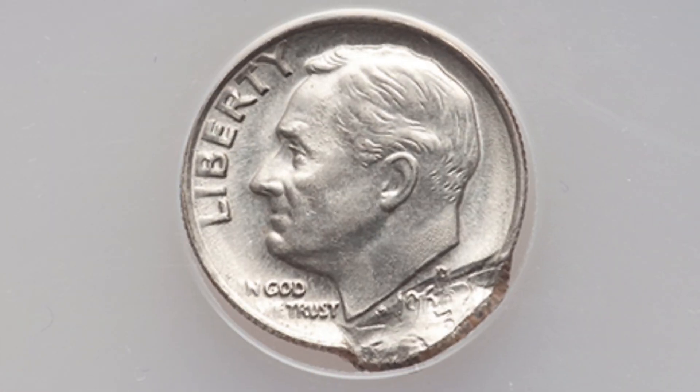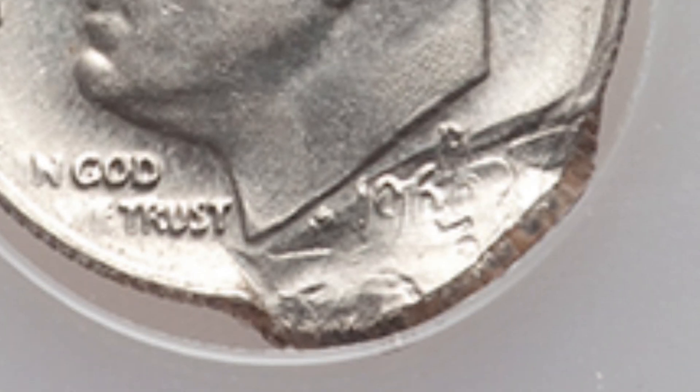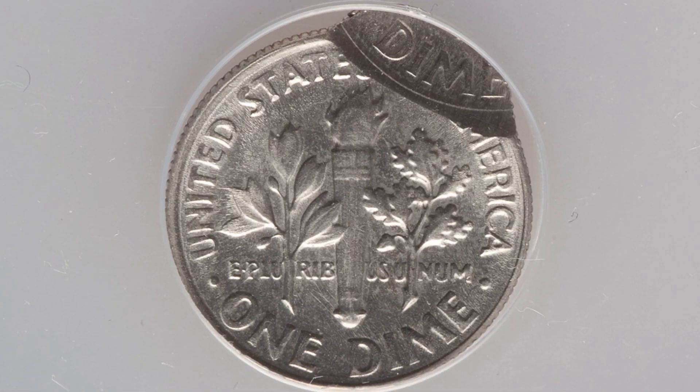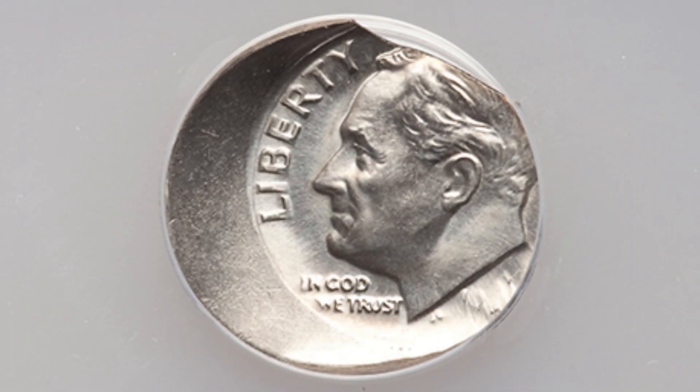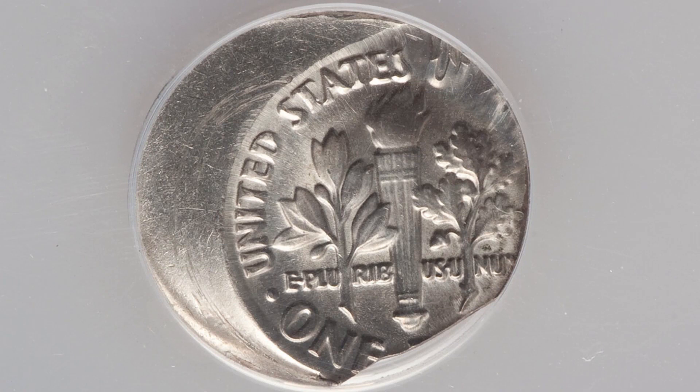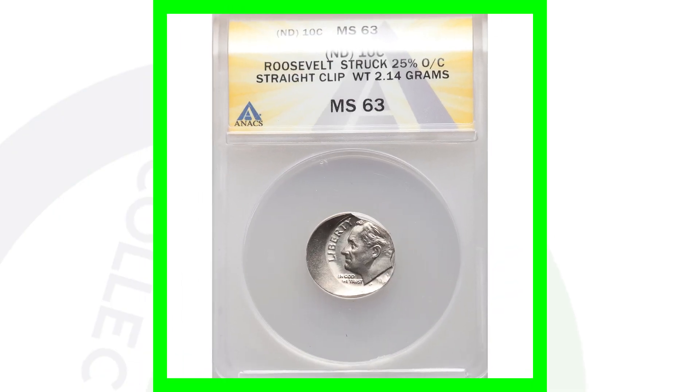Here's another mint error: a 1969-D Roosevelt dime that has been double struck with the second strike 90% off-center, which we can clearly see in the images. Graded by ANACS at AU-53, this coin sold together with another coin — a no-date coin struck off-center with a straight clip — for $109 total, so about $50 each. Not bad at all.